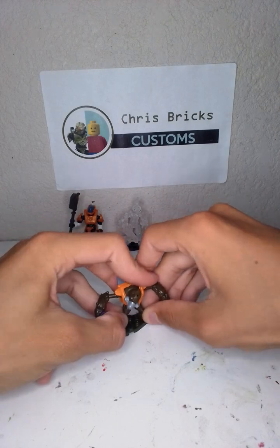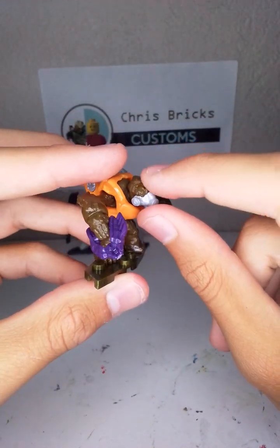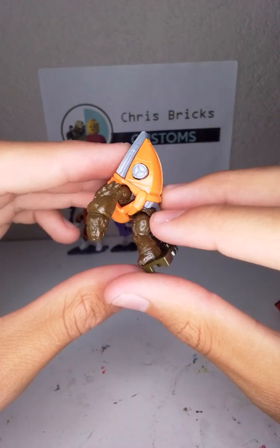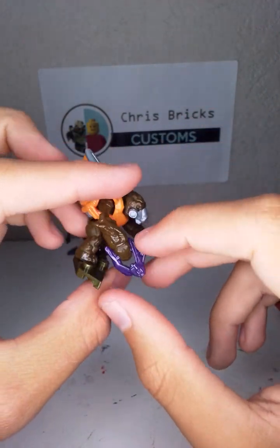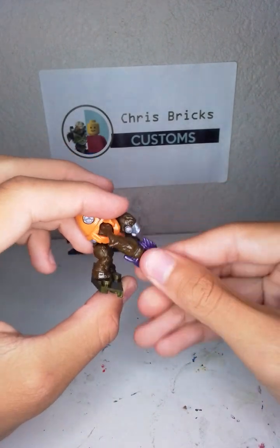Comment down below what your favorite grunt color is. There he is. He doesn't have glowing eyes, but he has the orange, the silver, nice brown skin with the needler gun right there, and hands that can spin around.